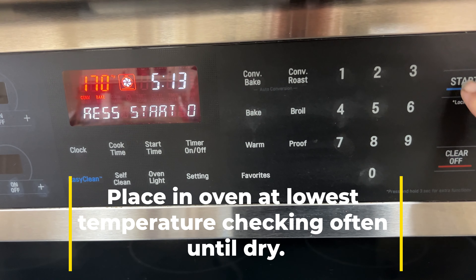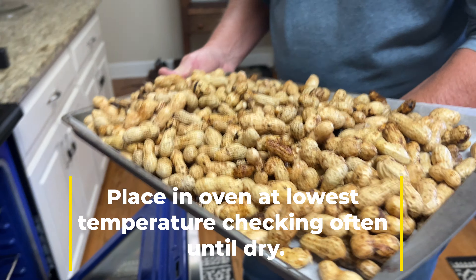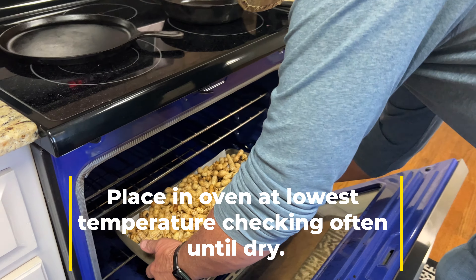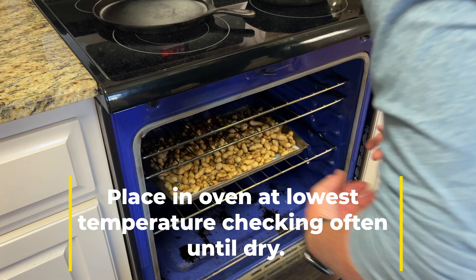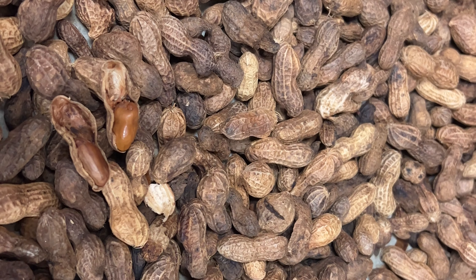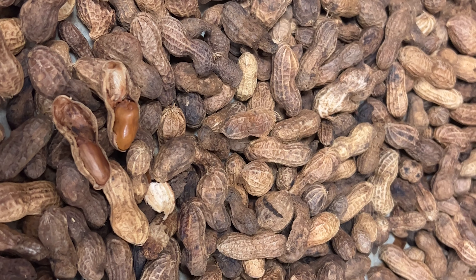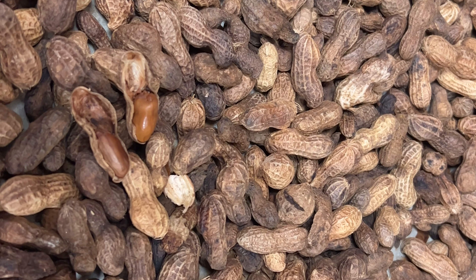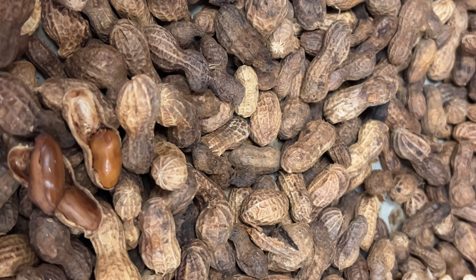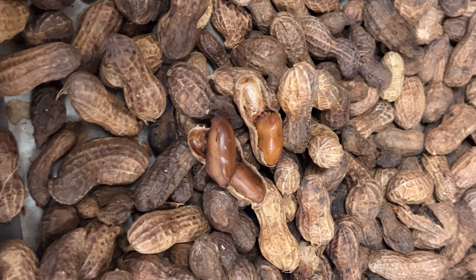Peanuts don't like to be planted in cold weather, so we normally don't plant until about April or May — May is probably the optimal time to plant. Sign up for our Hoss email newsletter and we'll send out a notification when we get those peanut seeds in. Normally it's sometime around the first of March that we get them in. We sell out quick, so if you want these Wynne peanut seeds, sign up for that newsletter and make sure you get that notification.